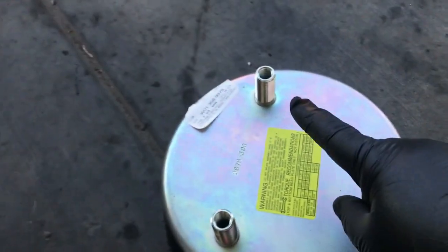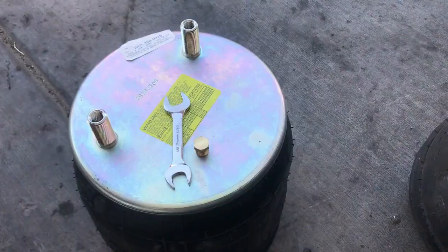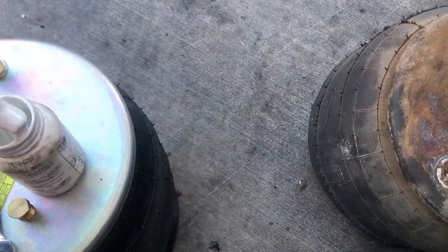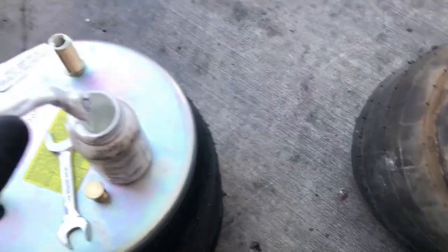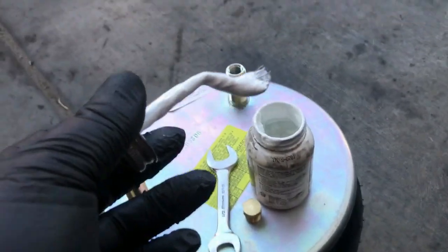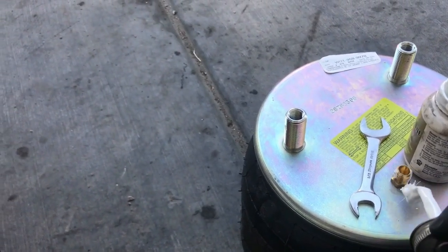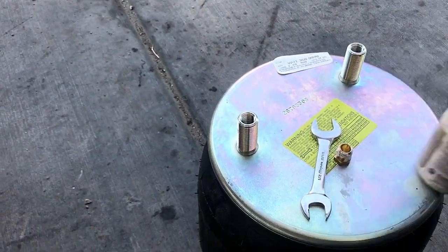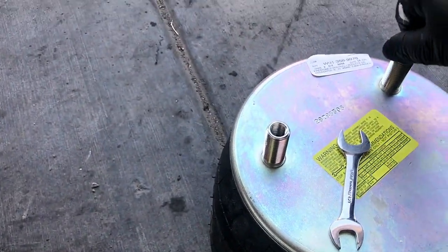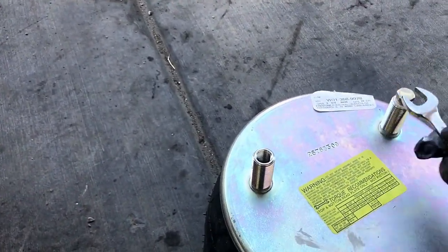See this fitting? We've got to take this fitting out of the old bag and put it in the new one, because there are different applications these airbags are used for. We have to block one side because the supply comes in from the other side. That fitting was so rusted I couldn't get it out, so I'm going to use a brass pipe fitting to block off the air. I'm going to use pipe thread sealant to seal it up better — whatever you have on hand. It's hard to do things with one hand while recording.